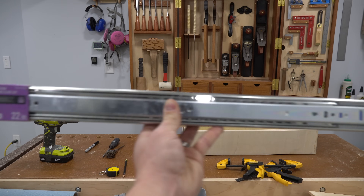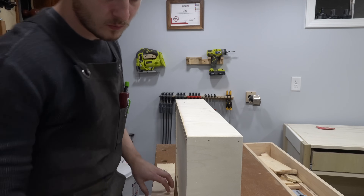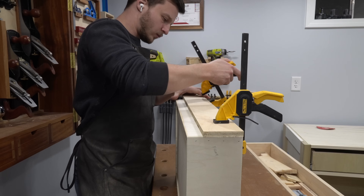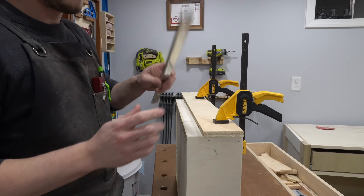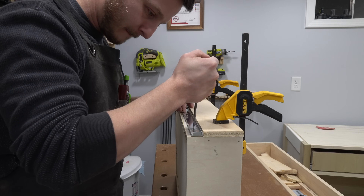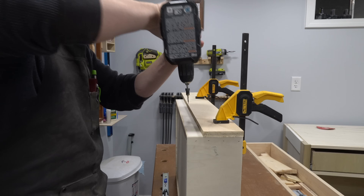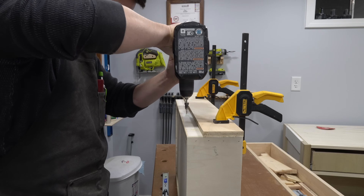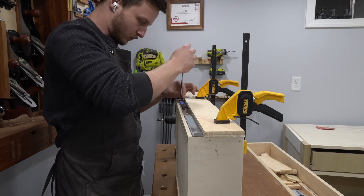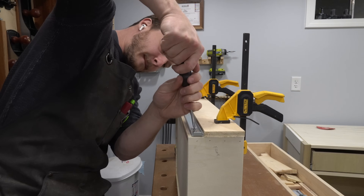For drawer slides, I purchased full-extension soft-close slides, which I'm quite happy with. They're a bit on the expensive end, but they're heavy-duty enough to support these large drawers when loaded with heavy objects and fully extended. One important thing when making drawers is to read the drawer slide instructions to know how much space needs to be left on the sides. In this case, I had to make sure my drawers were exactly one inch narrower than their openings to allow for a half inch on either side for the slides. It's critical to get that spacing exactly right, so I triple-checked all of my measurements.